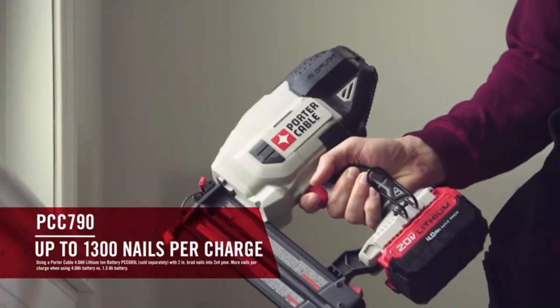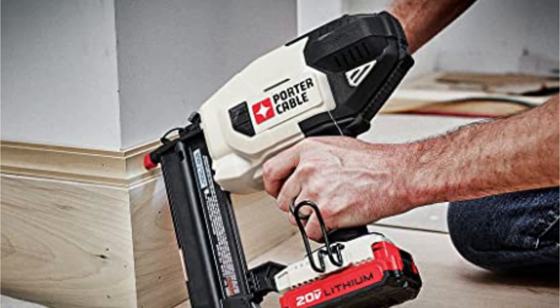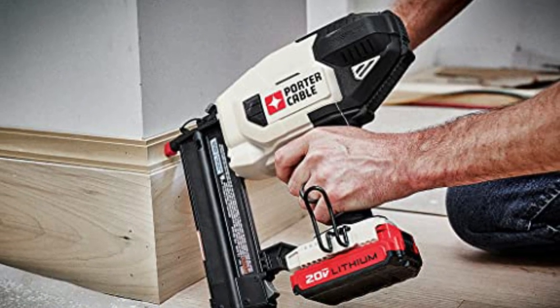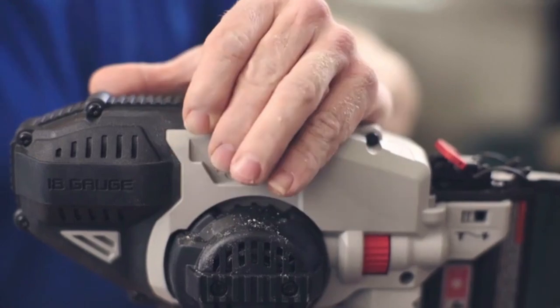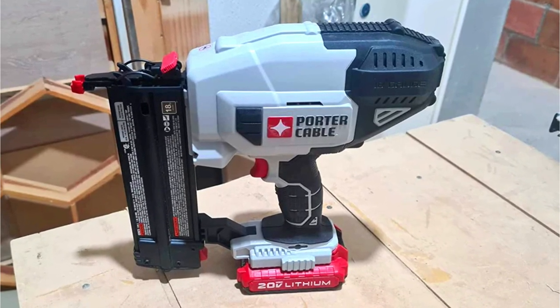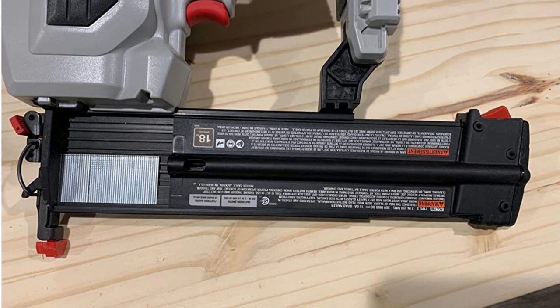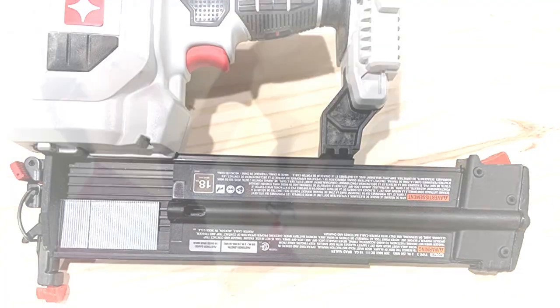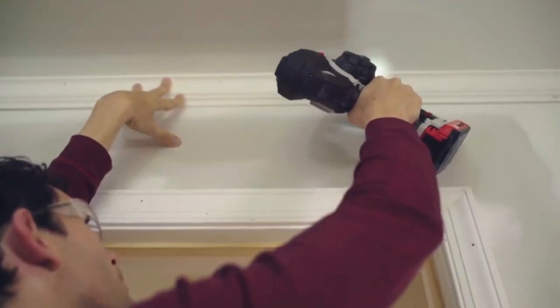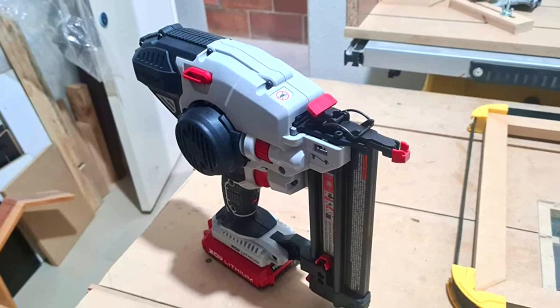Its ergonomic design will reduce fatigue on your hand. With its 1,300 nail capacity in a single charge, you can keep going for a long time and get your woodworking job done flawlessly. There is less chance of misfire as well. It is also considered the most versatile size brad nailer for woodworking due to its tool-less design and ability to get different tasks done. You can use this Porter Cable Cordless Brad Nailer for cabinet making, trim, crown moldings, door trim, cabinet assembly, nosing trim, and more. It even allows nails with different lengths varying from three-quarters to a full two inches. You can drive those nails into 1x and 2x pine and some half-inch MDF while building various things.